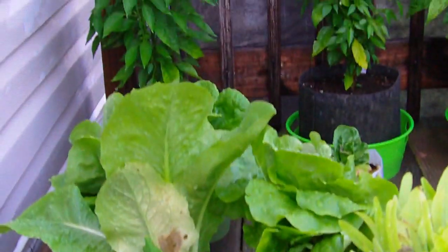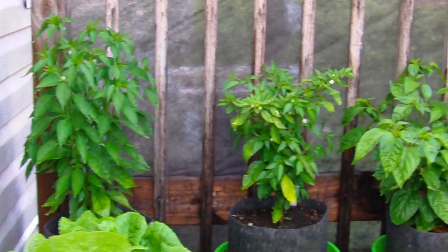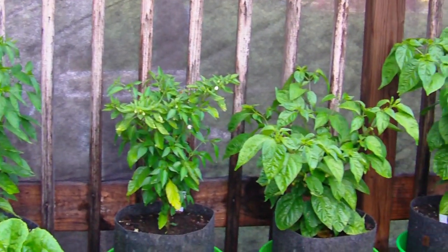Some of you guys have been looking at my peppers — here's just a quick preview of the hot ones I have going.